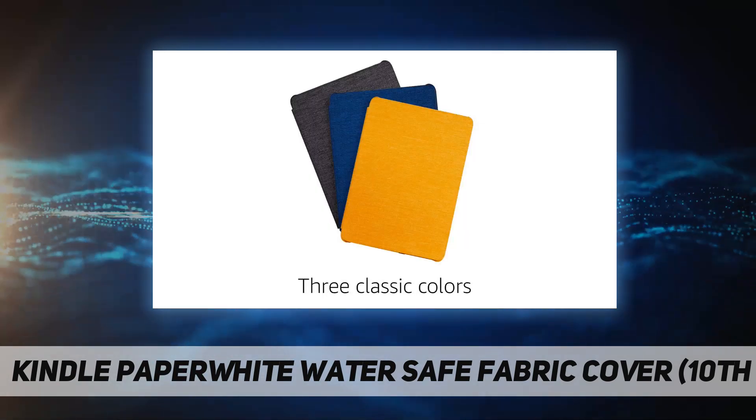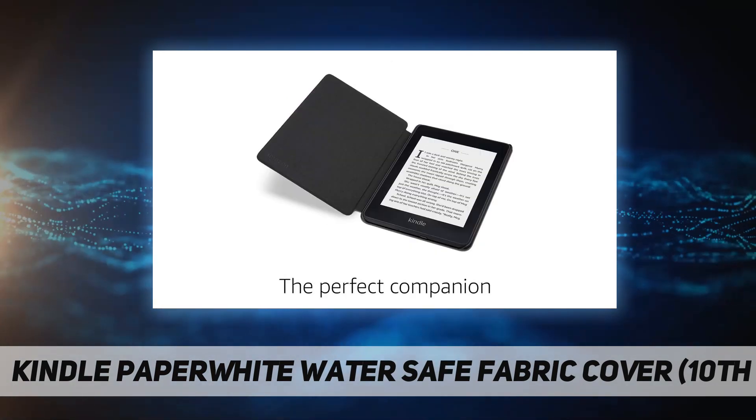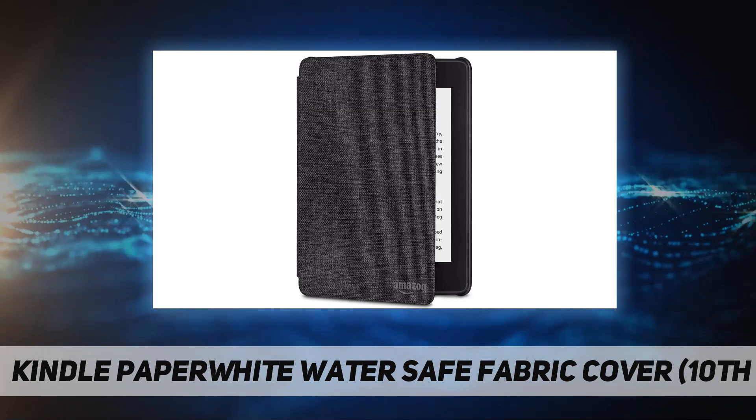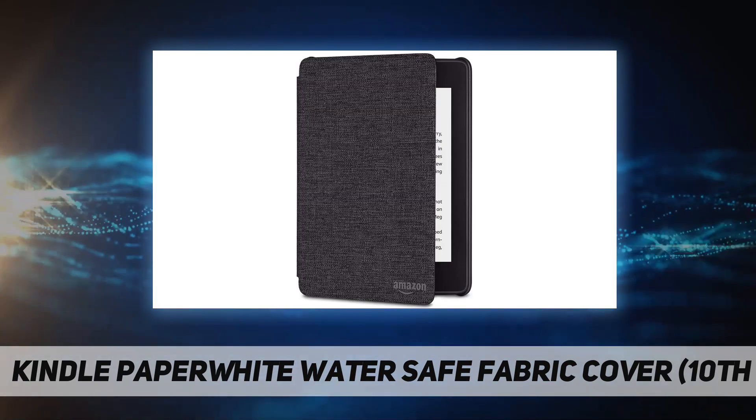So you can read in more places. Opens and closes just like a book to wake your Kindle or put it to sleep. Thin and lightweight design allows for hours of comfortable reading. Magnetic attachment ensures the cover is securely closed.